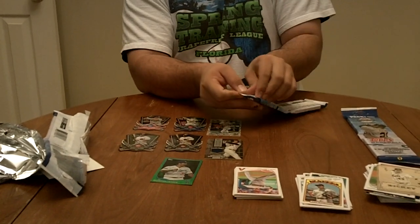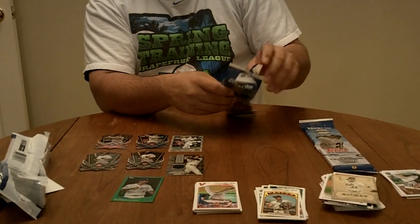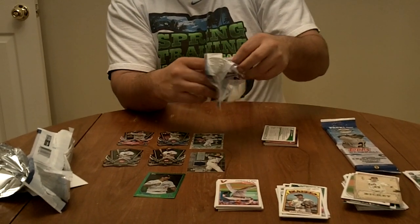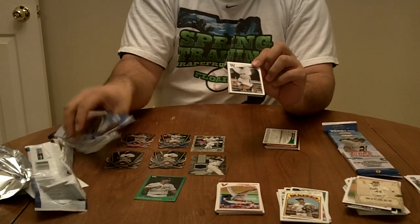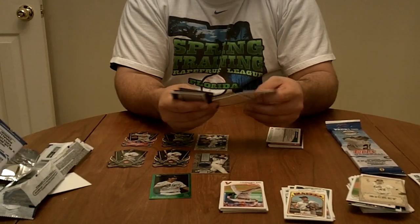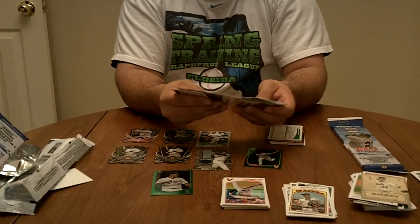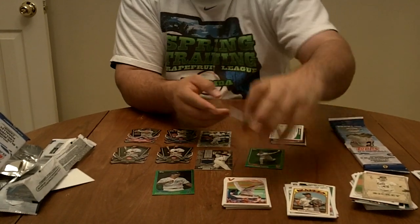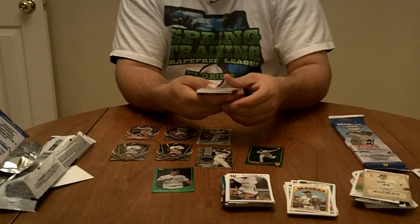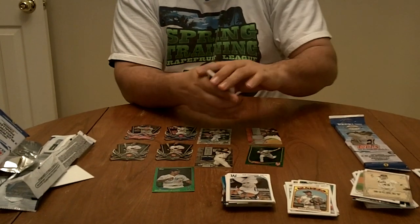Let's go to another relic pack. We'll open up the bottom to see who the green card is also. The green cards are pretty nice — the emerald cards. It's going to be Jonathan Neese of the Mets, along with all your other basic insert cards. We've got a relic: Ian Kennedy. Gave him his jersey.